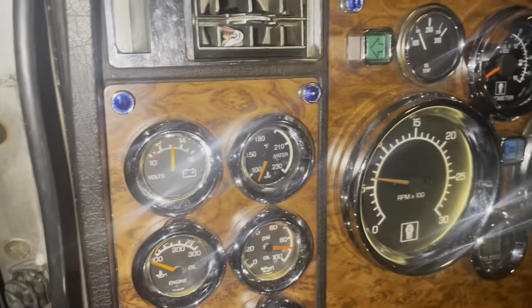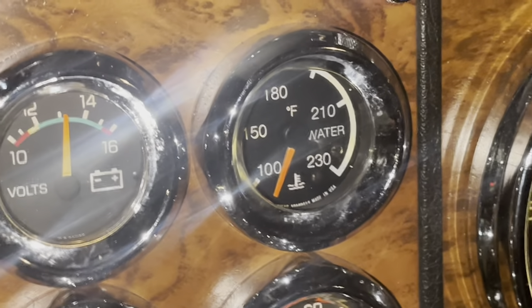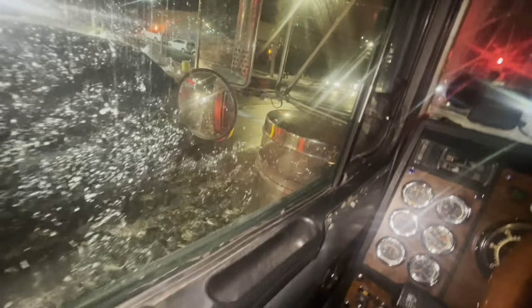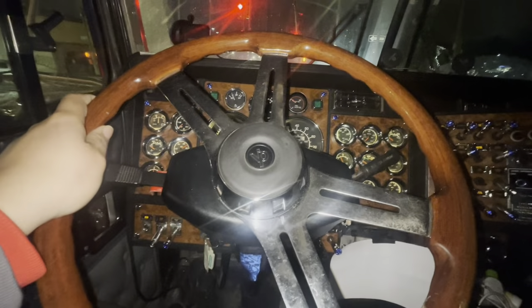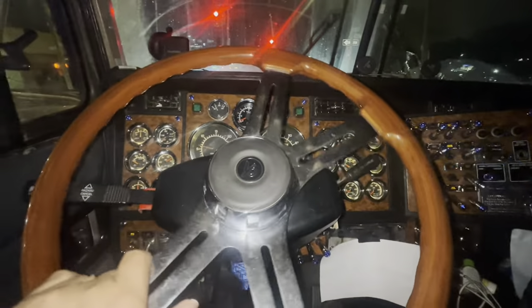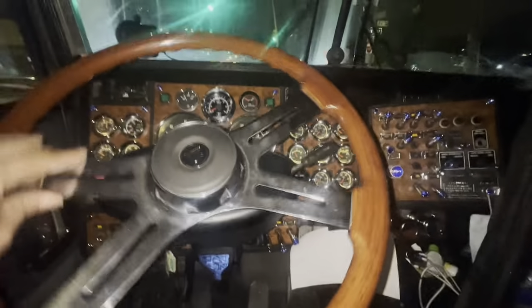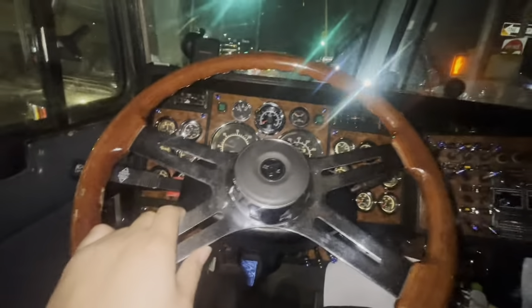Truck is still cold, as you can see. I'm going to let her warm up and then we're going to hit the road. We are stuck in a little bit of snow, as you've seen during my pre-trip walk. Let's see how she does. I did a rookie mistake — I got to take the brakes off. Look at that — the snow is nothing, no problem.